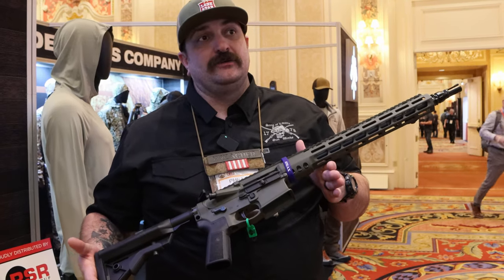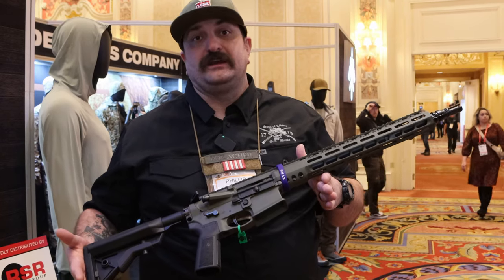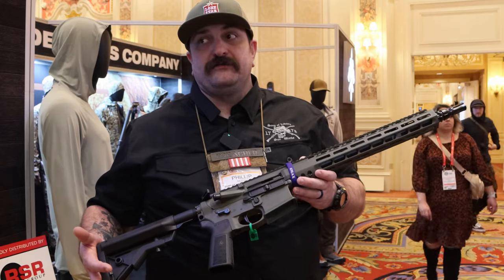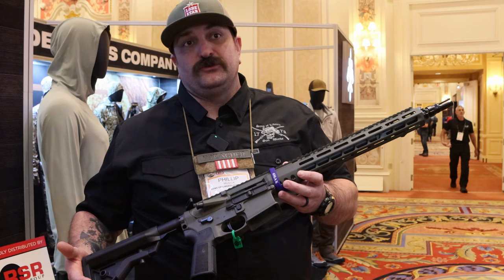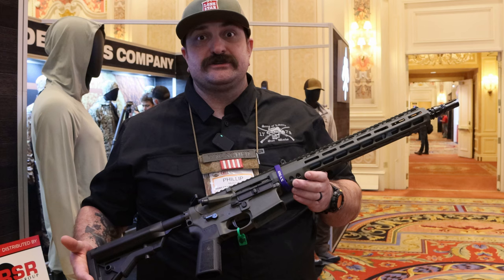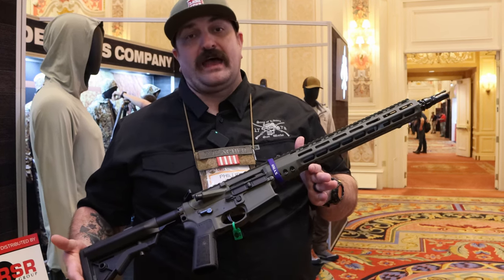They have a 20-inch and will be coming with barrel lengths of 20, 18, 16, and 14.5 inches to start. Loaded ammo is already available from BC Precision Ballistics, more brass is coming soon, and OEM barrels are coming. You'll probably see this come out in full uppers first and then full rifle builds afterwards.